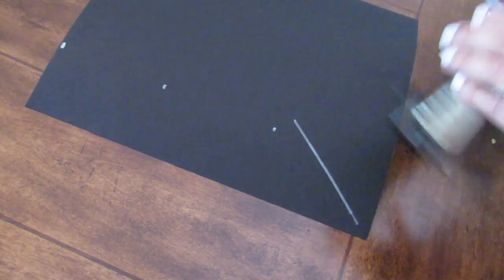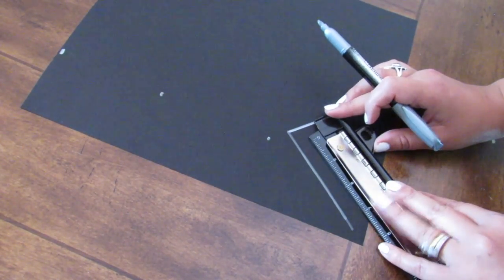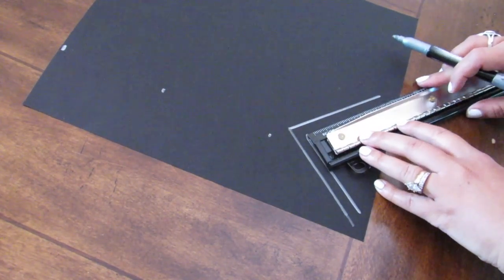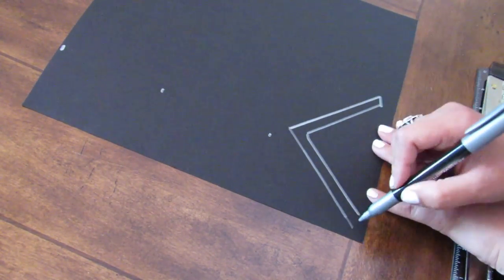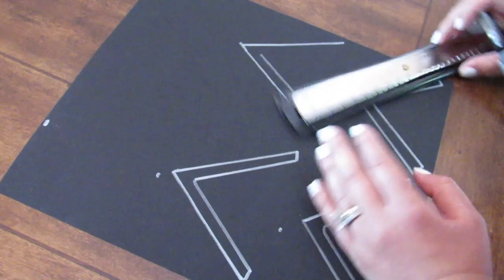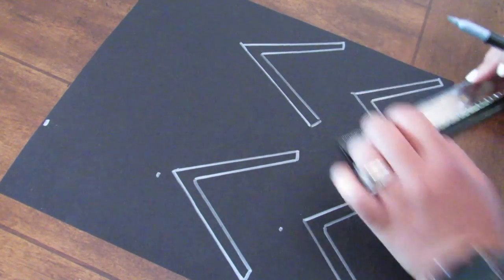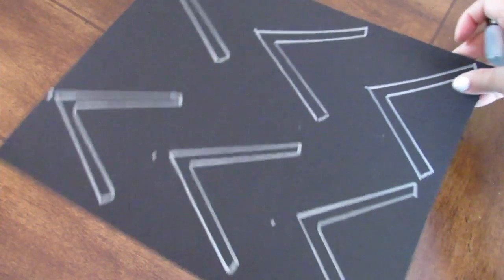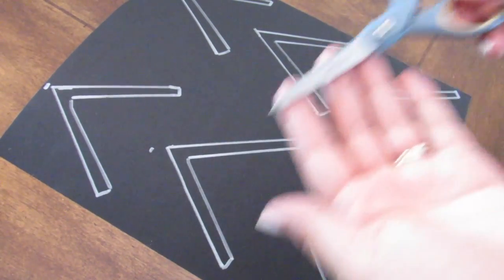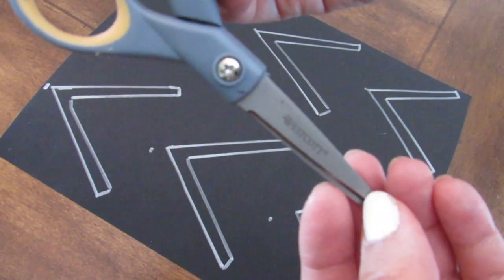The West Elm inspired piece had kind of a half chevron — not a full chevron — so I wanted this to be kind of like a chevron or a half triangle. I used black card stock and a silver Dollar Tree metallic pen so you can see the lines, and I used a ruler so the lines were straight. You want to use card stock because that is what's going to give this faux stencil some stability.